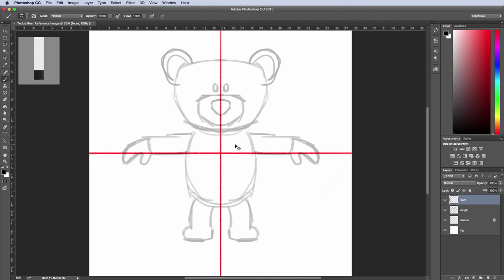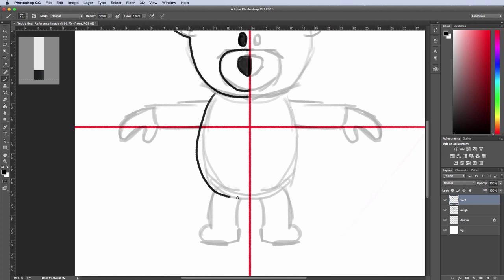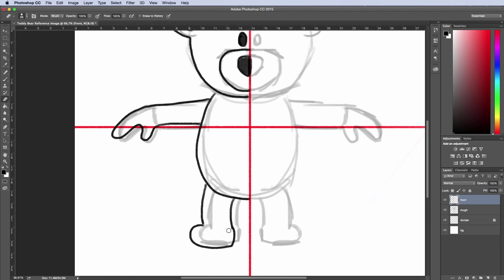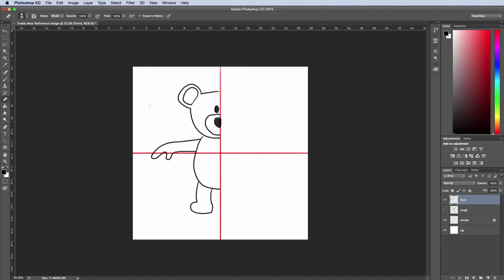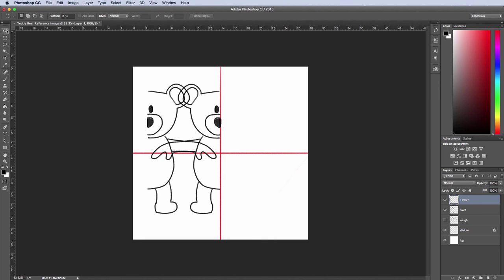I'll zoom in and draw in final line work here. The footage is going to be sped up again as I complete the finished line work. I'm making some changes as I see fit — I always want to feel free to move away from my sketch and draw something new; it's just a reference point. I'll turn off my rough layer, select the final layer, hit Command C, Command V, transform and flip it, then switch to my move tool and move it over.